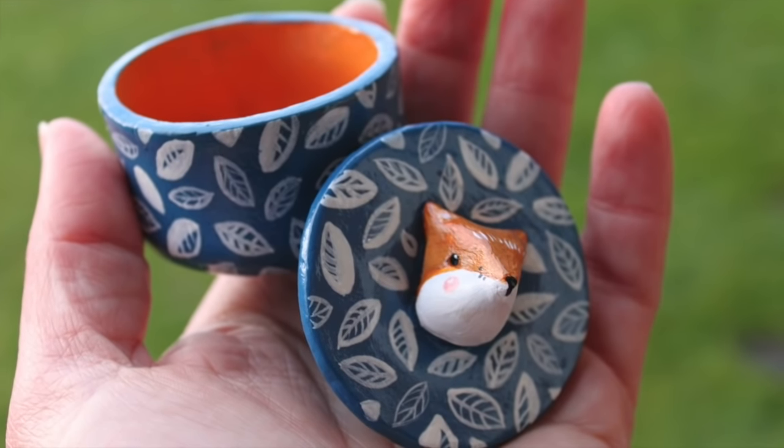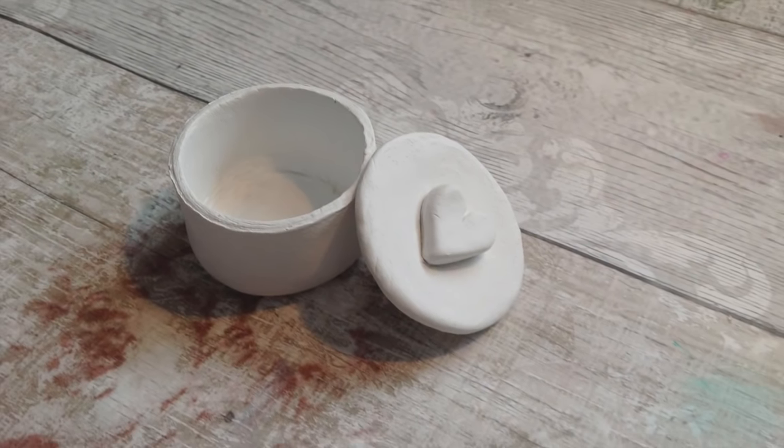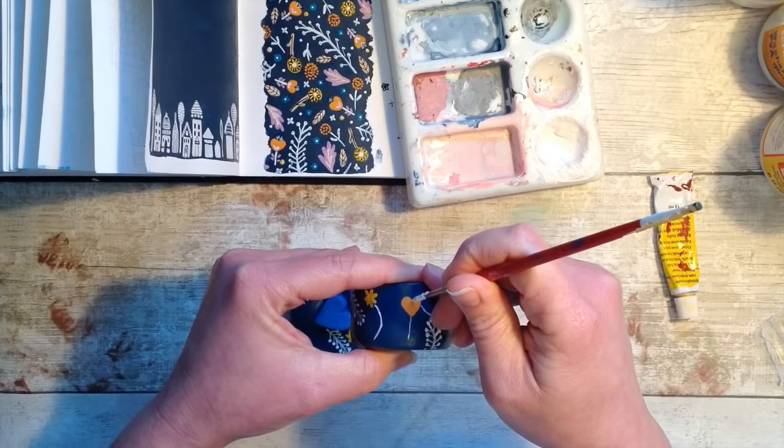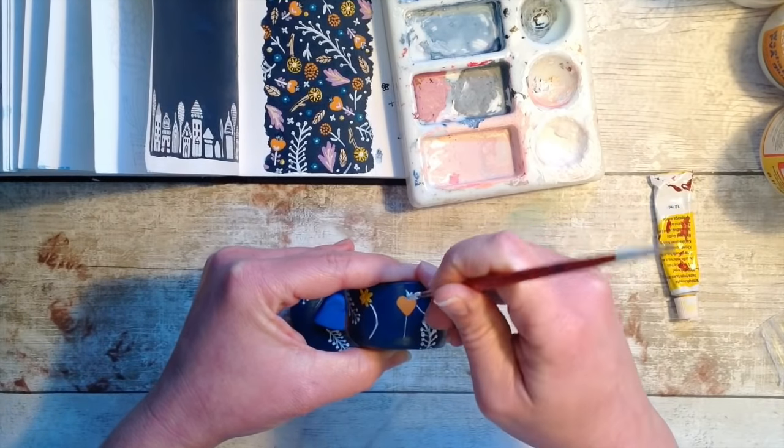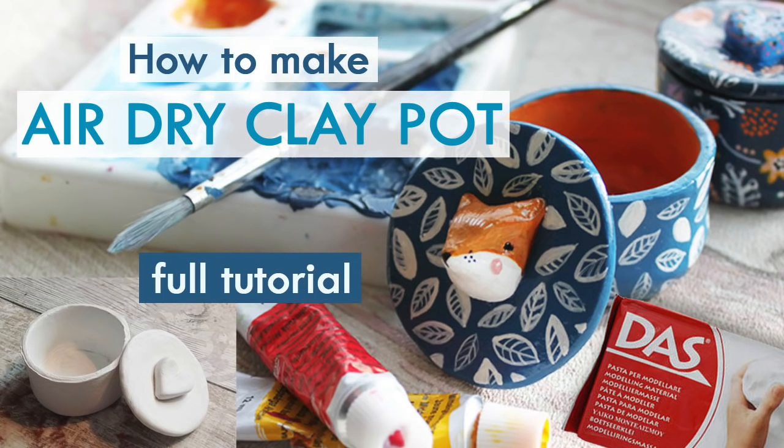Another really popular item of mine are these really cute trinket pots. I have a video on how to make them and how to paint them. You can do absolutely any design, make lots of different sizes, and they make absolutely adorable little gifts.